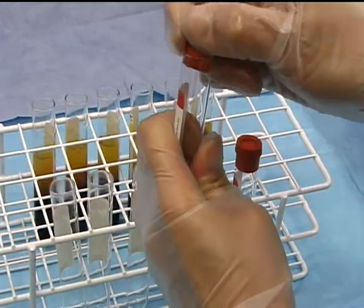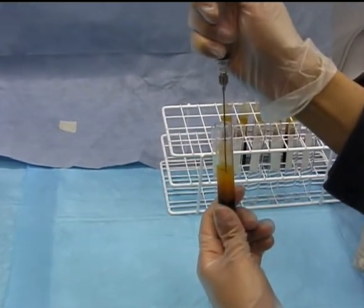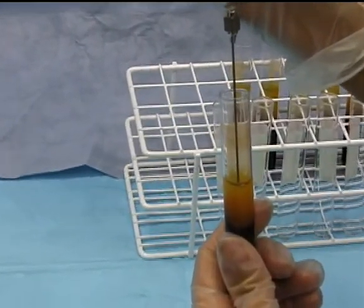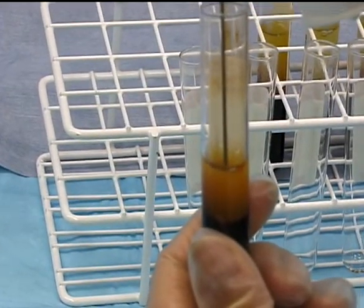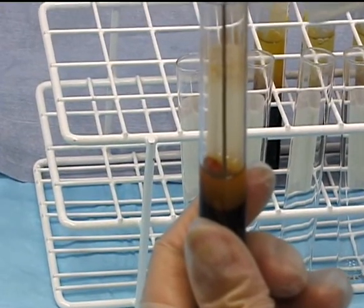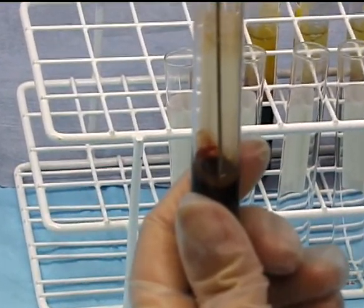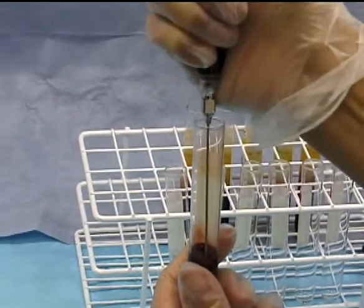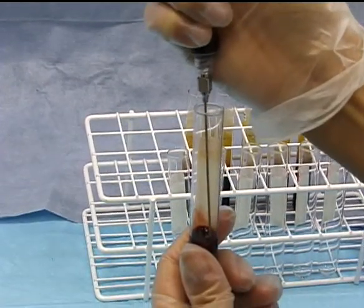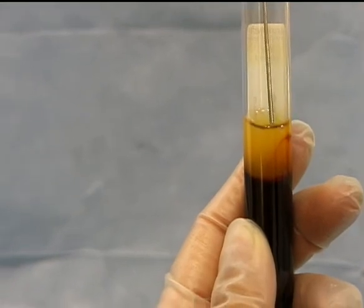Their tops are also removed and placed in the front of the rack. Using the 2.5-inch needle and syringe previously attached, the straw-colored liquid is gently removed from the tube, moving the needle downward as you draw. Stop when you reach the red blood layer. Taking one or two millimeters of this red blood cell layer is not a problem, since it often contains significant platelet concentrations, and ensures that you have removed the entire platelet-rich plasma layer at the interface. This procedure is then repeated for each of the tubes previously centrifuged.